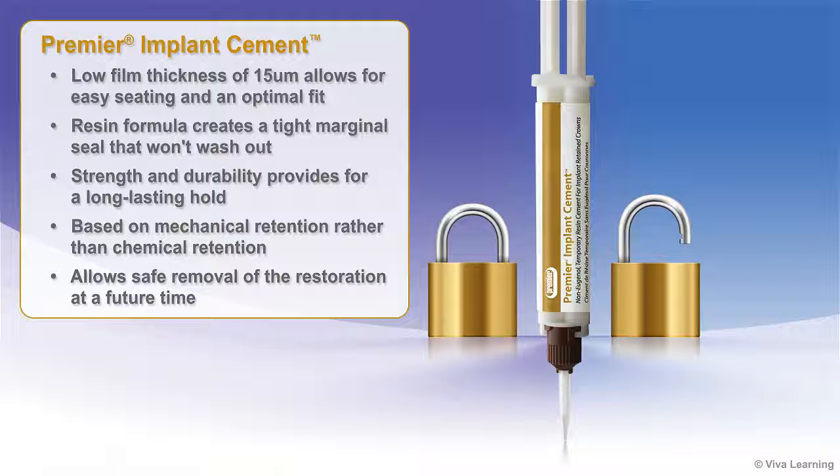The combination of strength and durability in Premier Implant Resin Cement provides for a long-lasting hold. The cement's performance is based on mechanical retention rather than chemical retention. This allows clinicians to safely remove the restoration at a future time for re-treatment or adjustments.